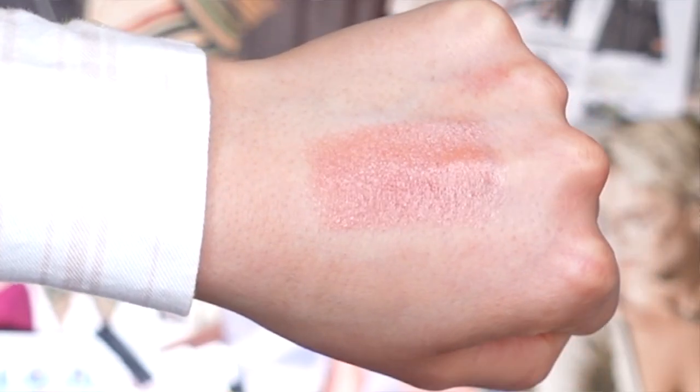The third lip shade is called Indulge Me, described on their website as a peachy nude lip color. I feel like this is another shade I'm going to end up really loving. I'm not sure how it's going to show up on my lips, but it's a really pretty lip shade. I personally really like it and I'm really excited to try it on. I feel like it's a perfect everyday lip color — I love the perfect amount of peach in the nudeness of this lip shade.